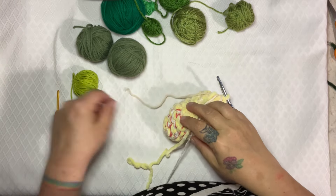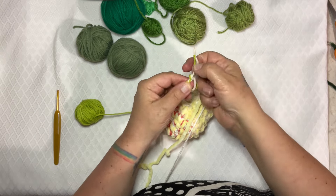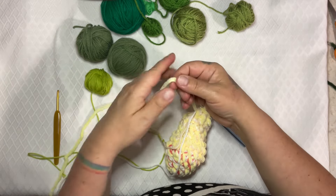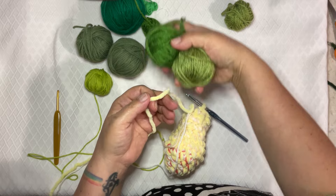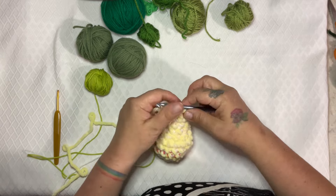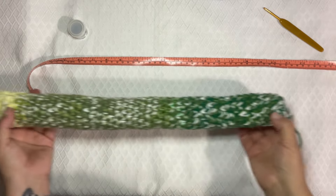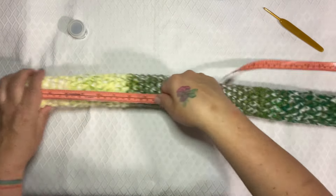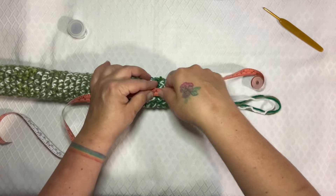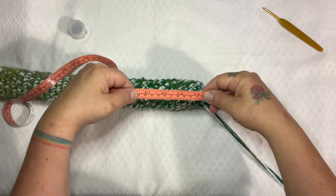I'm going for greens, so I've got all my scrap greens out. I'm going to tie this on here. One thing I'll eventually have to do is change out the bulky — I can either use two strands of the worsted weight, or I can use another strand of bulky. Now I've come to the end and I've got a two-foot long snake — it's about 23 to 24 inches. By the time he's done, we'll be good.